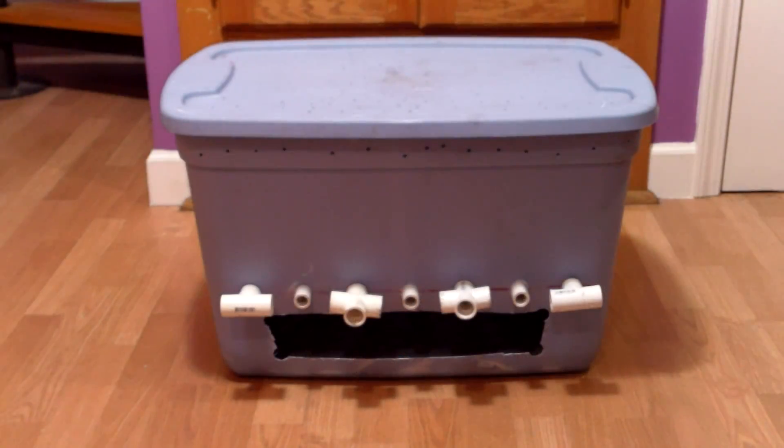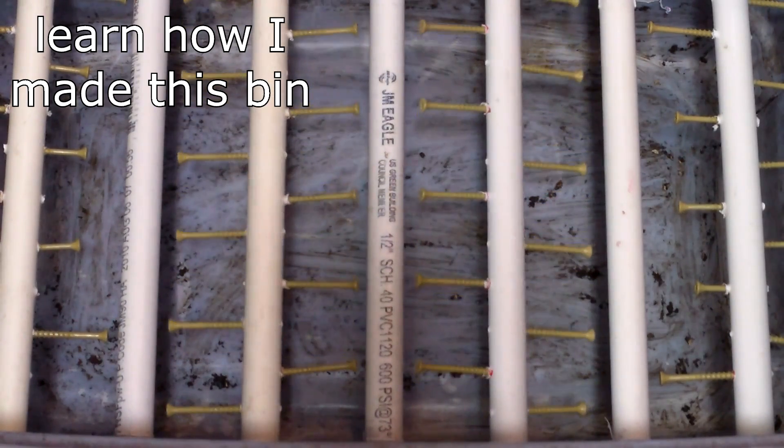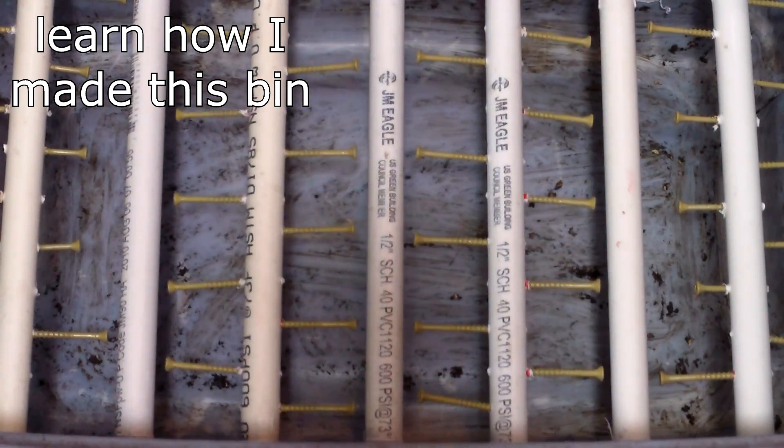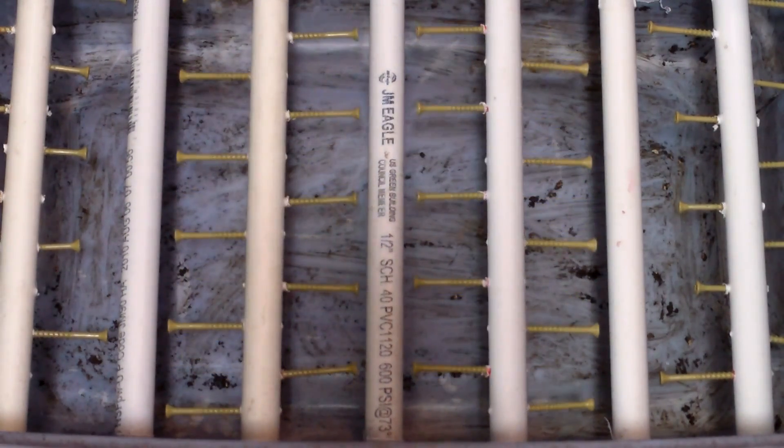Until this weekend, I had never harvested castings from one of these bins. This bin is a flow-through bin like the others, but also has harvesting rods. Four of the seven PVC pipes function not only to hold the bin contents in place, but also to harvest the castings.